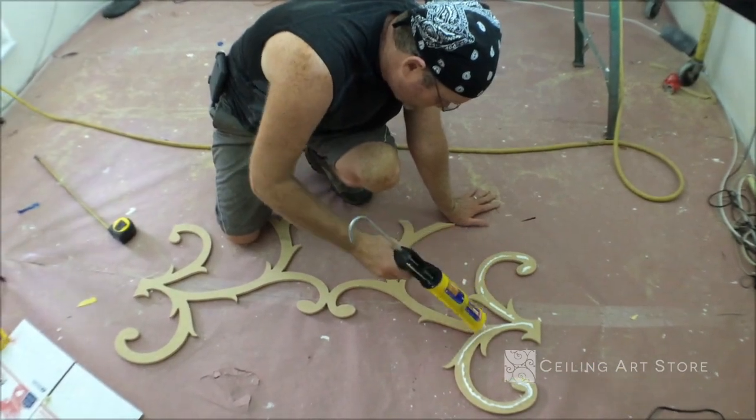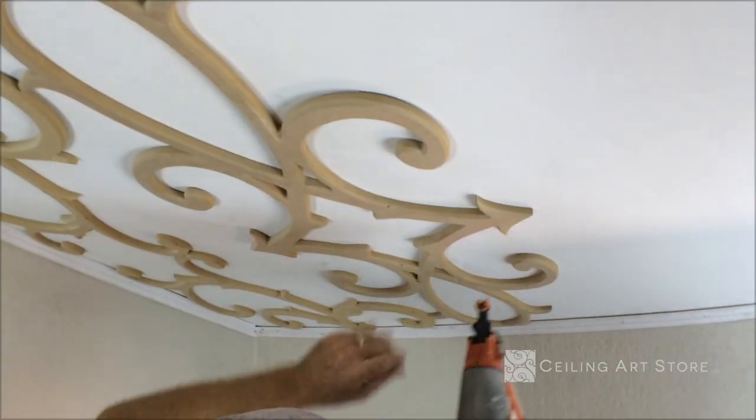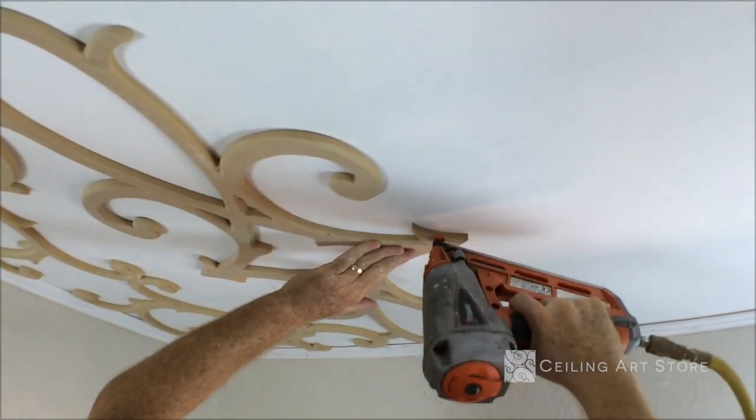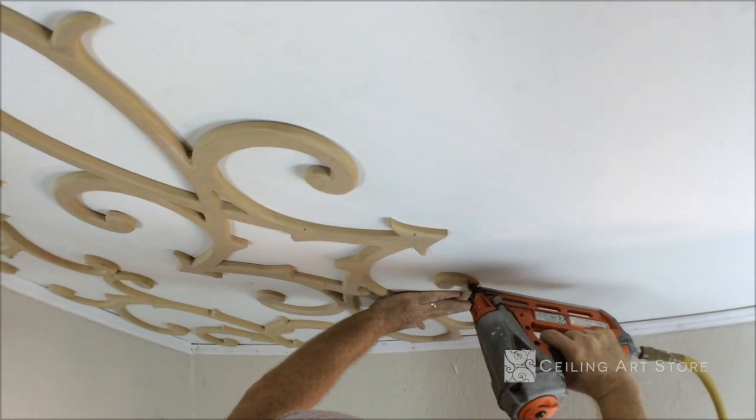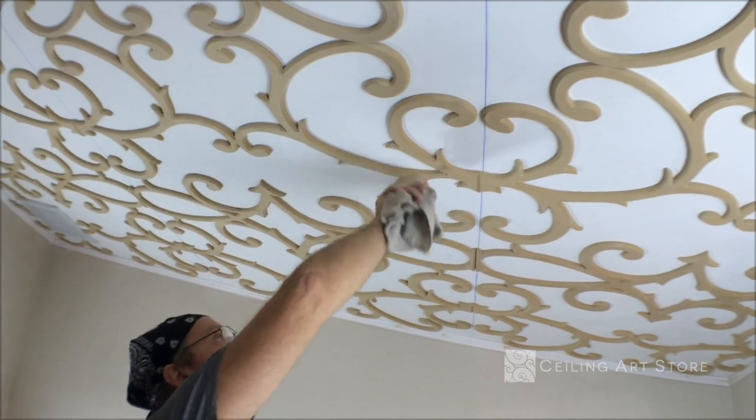Apply caulking glue to the back of your faux iron. Then make sure you nail along the edges. Apply wood filler to nail holes and wipe away any excess.